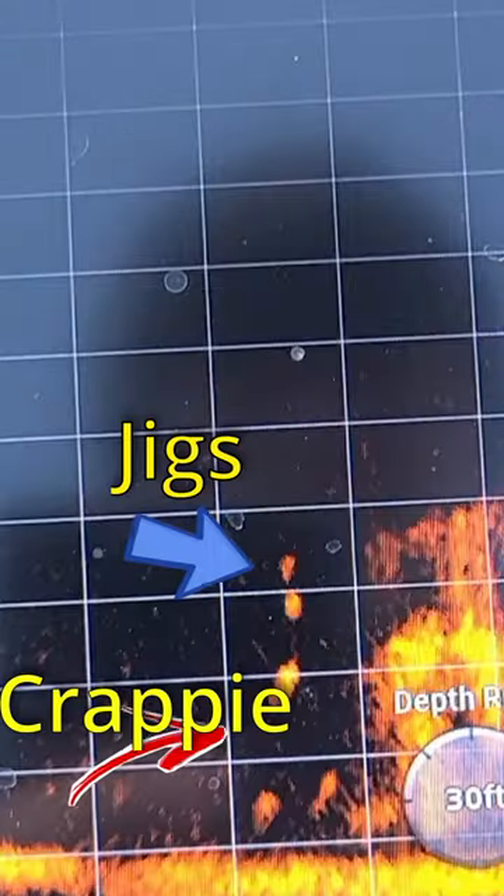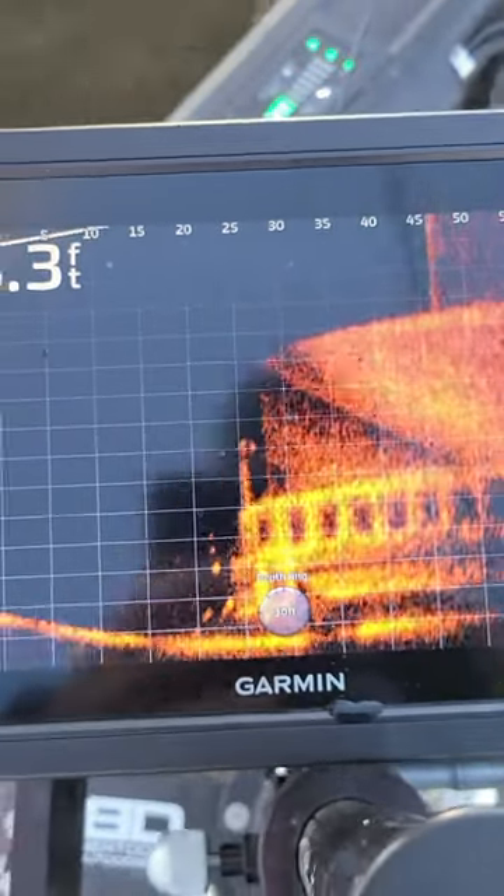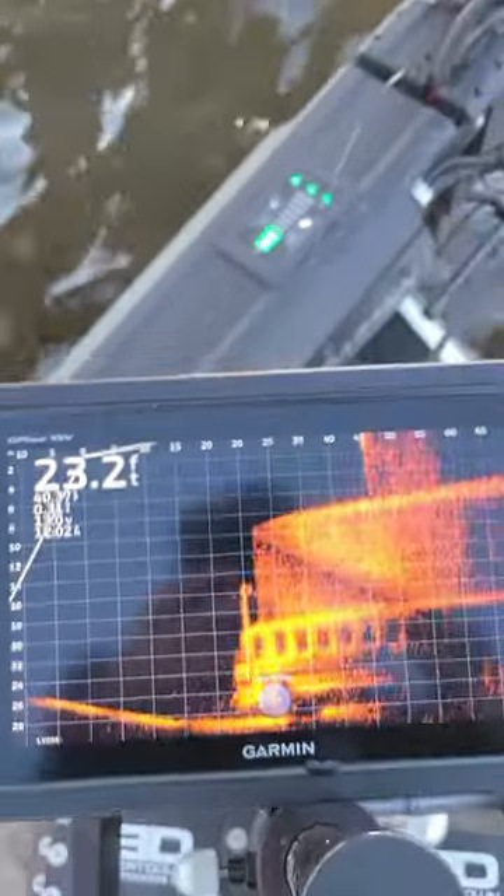You can see the Double Jig setup dropping down almost into the crappie's mouth. This Double Jig setup allows you to use different colors and patterns to see what crappie will bite.